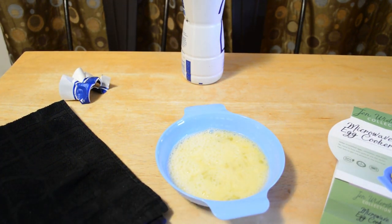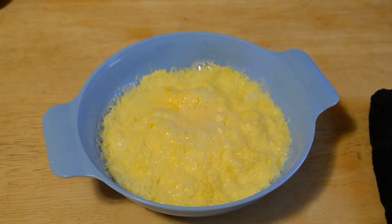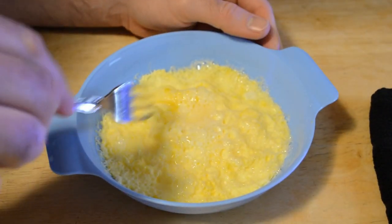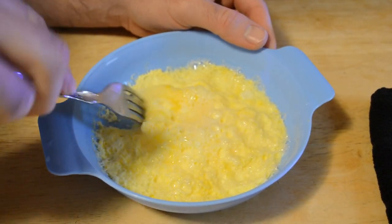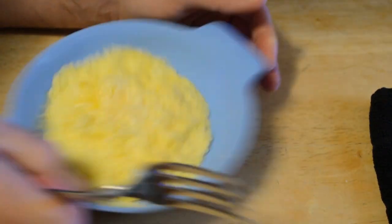Hopefully it doesn't make a mess. One minute 20 — stopping the timer, taking it out. After one minute 20 seconds, that's what it looks like. Looks pretty good actually, cooked all the way through. Slides out — it's not sticking or anything like that. You can move it around.